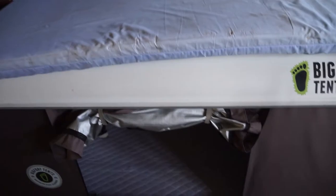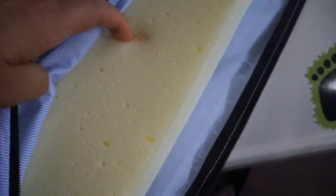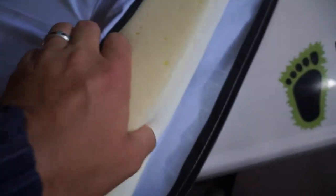One thing I haven't done before is actually take the mattress out to wash it. Of course it does unzip — you can see it's just a standard dense foam mattress inside.